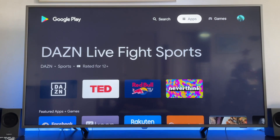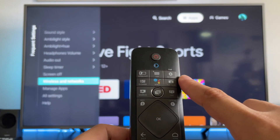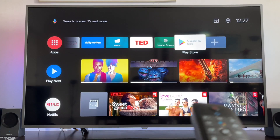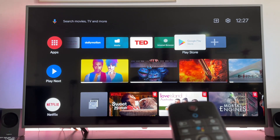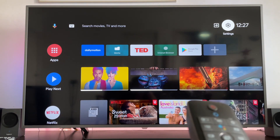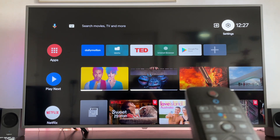First things first, you have to make sure that your smart TV is connected to a Wi-Fi connection. In order to do that, you go to the settings of your TV. You can access settings in the remote or in the home setup of your screen — select the settings button at the top right corner of the TV.